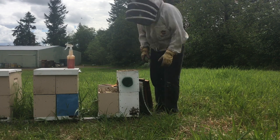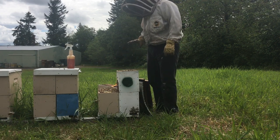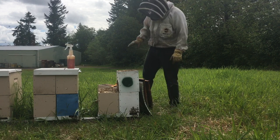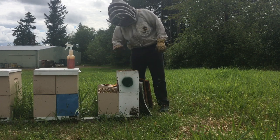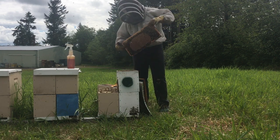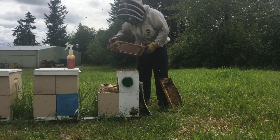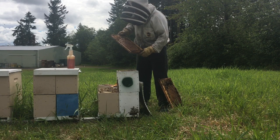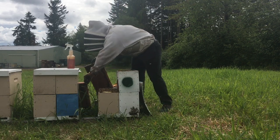These are four-frame nukes, so you have eight frames jam-packed with bees. The first thing I do when getting a nuke ready to use for grafts is I take the top box off and shake all of the bees down into the first box, so I know the queen's going to be down there. I also look for — I have a couple of beautiful frames here of capped brood that were in the top box, and I'm probably going to put those up here with the grafts.